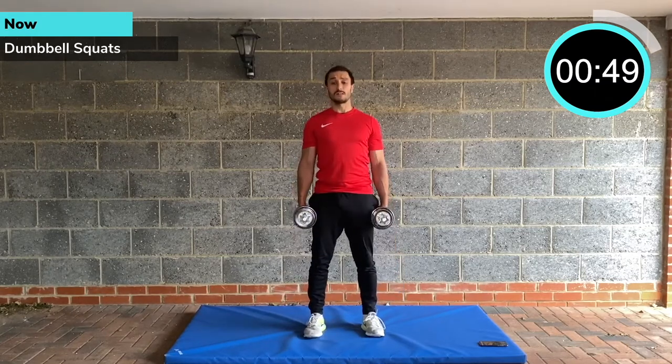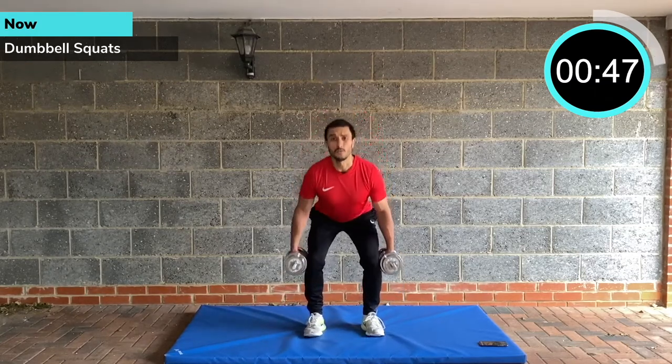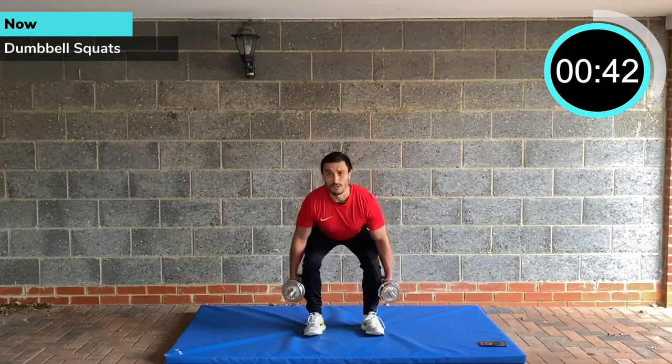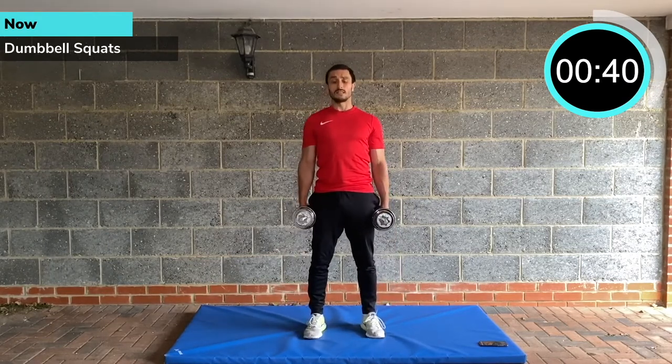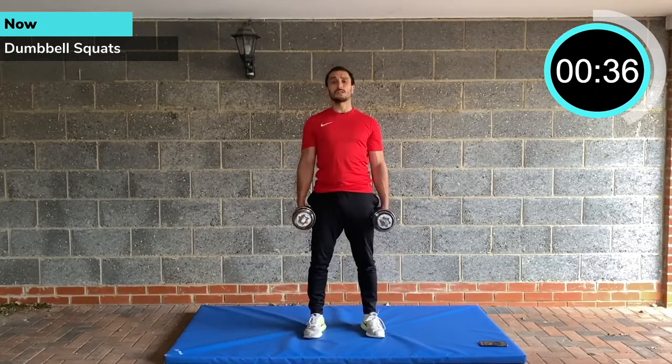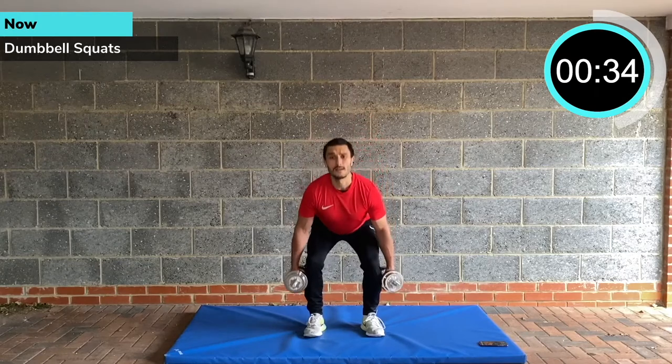PHA training is actually quite a tough way to train. You're always alternating lower body and upper body exercises back to back. Minimal rest — I've got 15 second rest periods in here for today, with 60 second work periods. We're going with dumbbell squats first, working the quads, hamstrings, glutes, and torso.